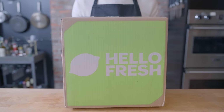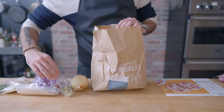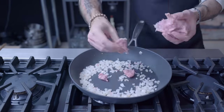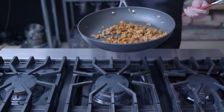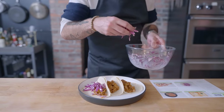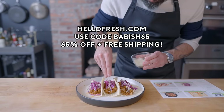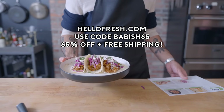Thanks again to HelloFresh for sponsoring today's episode. HelloFresh's pre-portioned ingredients and recipe cards mean you get a home-cooked dinner on the table quickly and easily. You can even customize select meals by swapping proteins or sides and choose the delivery dates that work for you. They have options for carb-smart, vegetarian, family-friendly, and more — there's something for everyone. Go to HelloFresh.com and use code BABISH65 for 65% off plus free shipping. The link is in the video description.